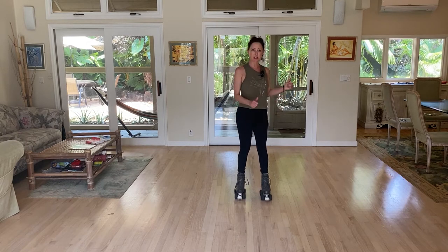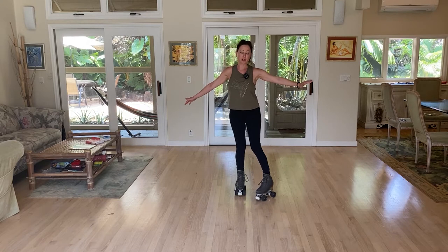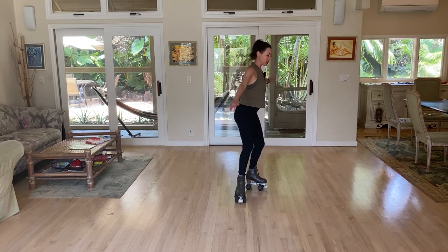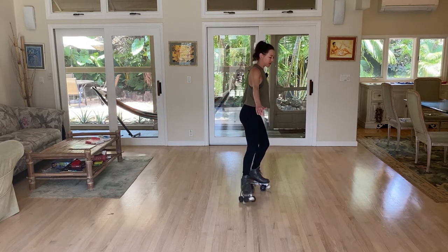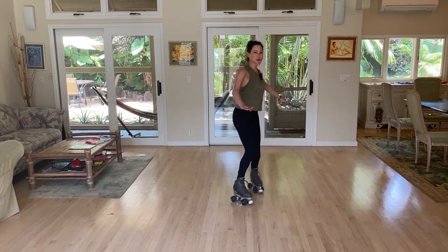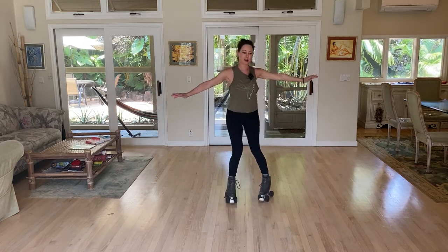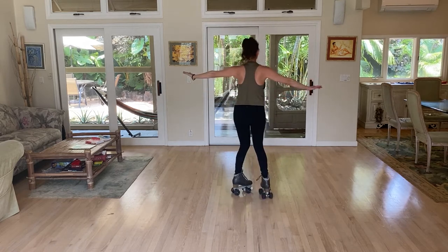That weight placement allows your heel wheel of your left foot to more easily turn and the toes of your right foot to more easily turn. Just keep your pressure in those two spots as you rotate around — one foot at a time: left foot heel to heel, right foot toe to toe.